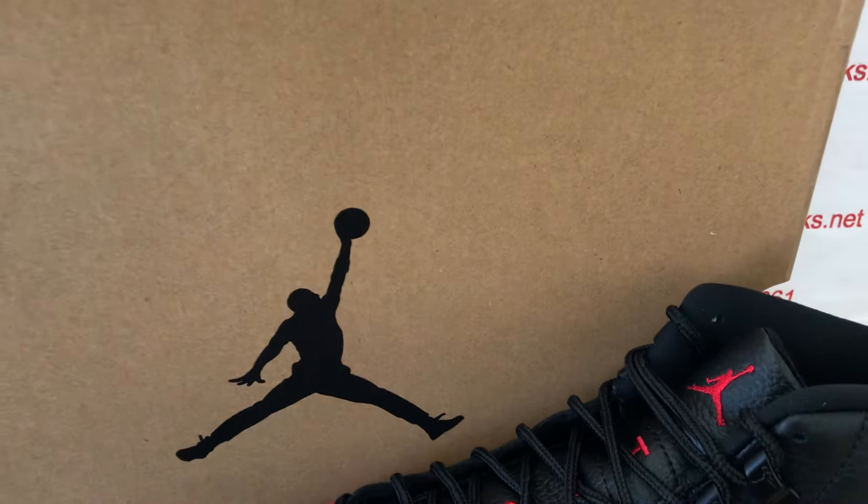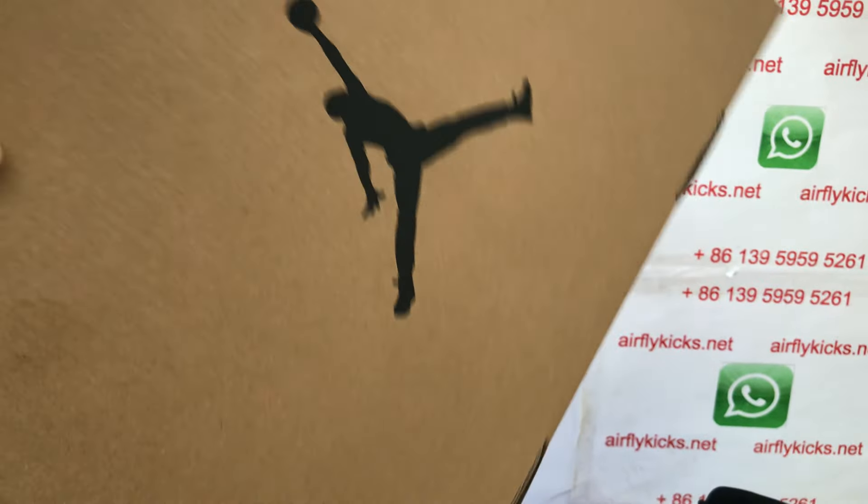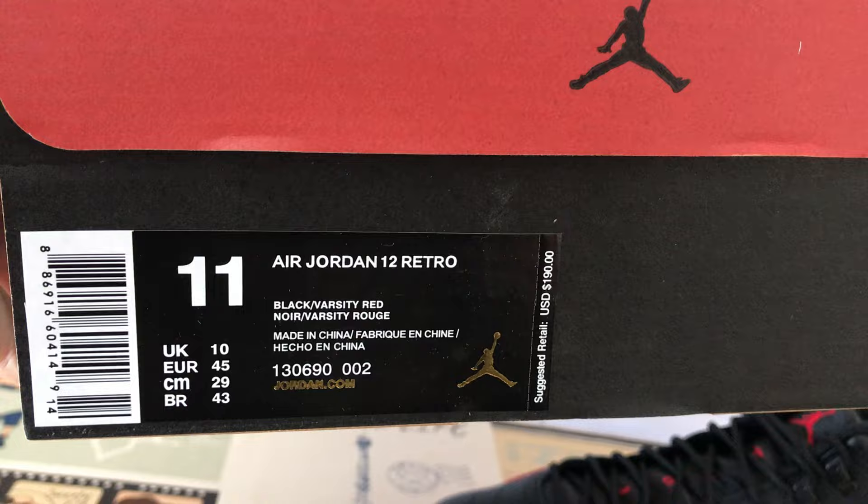The shoe comes with the traditional Jumpman logo on the Jordan box — that's the box label.